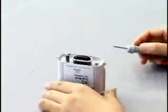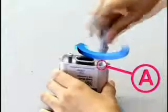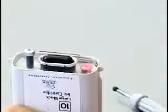With the supplied gimlet, remove the plastic ball at part A, and then close the ink injection inlet with the supplied rubber plug. If you do not close the injection inlet completely, ink may leak out.